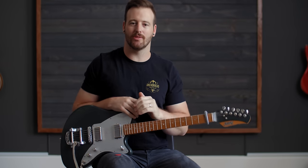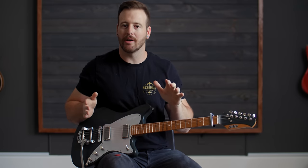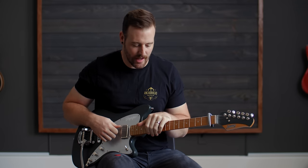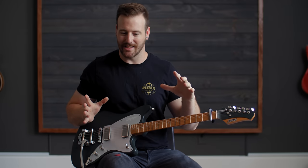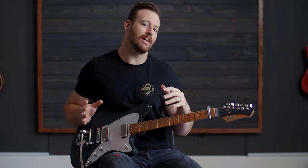Hello everyone, welcome to worshiptutorials.com. In this video we are going to be walking through the guitar parts for the Corey Asbury Bethel song, Egypt. Personally, one of my favorites right now, not just because of the guitar parts, but I really appreciate the Old Testament reference and how the exact same thing can apply to us in a more general spiritual sense.